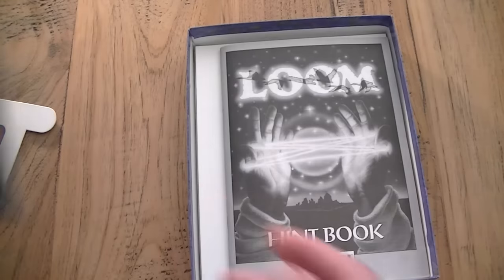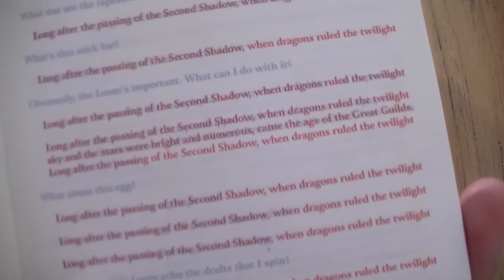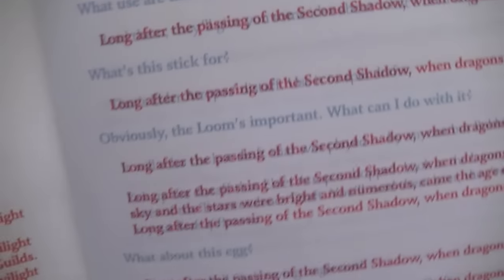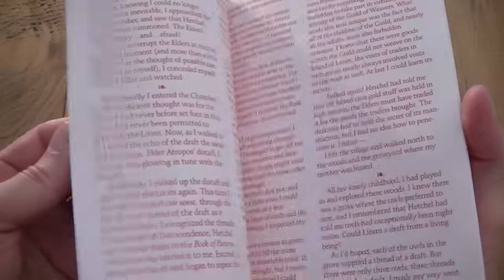In the back of the manual you have different notes that you can use for these spells. The hint book you see here is something that didn't come standard with the set — the previous owner bought it separately and added it. This time you really do need the red glasses because the red text drawn through everything — which reads 'long after the passing of the second shadow when dragons rule the twilight' — really obscures the light blue text and it's very hard to read without the red plastic. The cool thing is that this hint book doesn't show you step by step what to do; it's more of a questionnaire — 'what to do with this egg,' 'hey it's dark in here,' and so on.